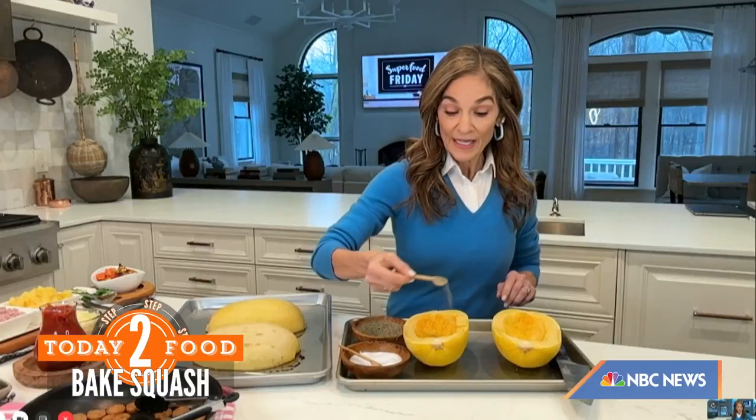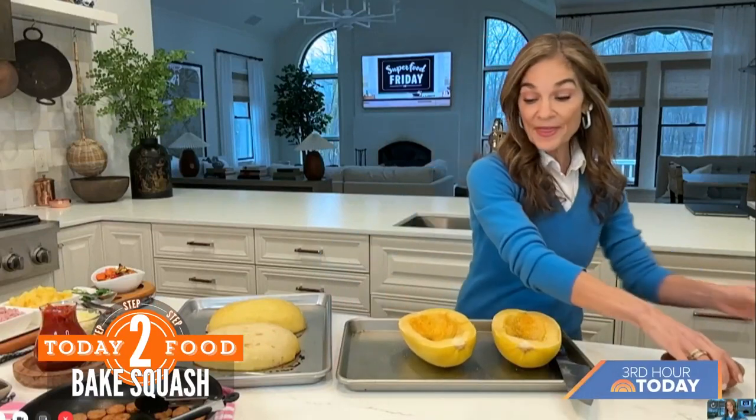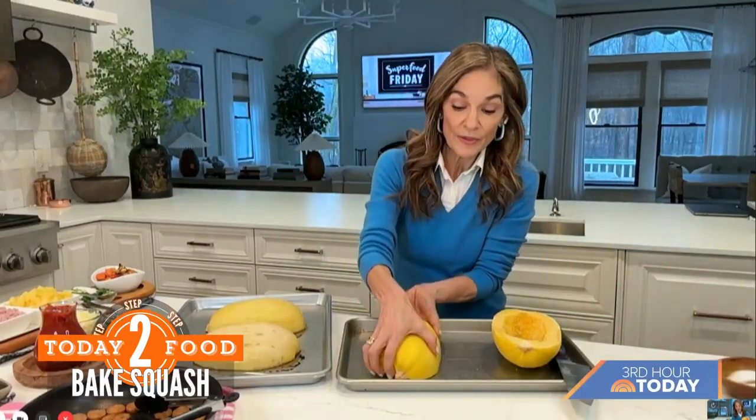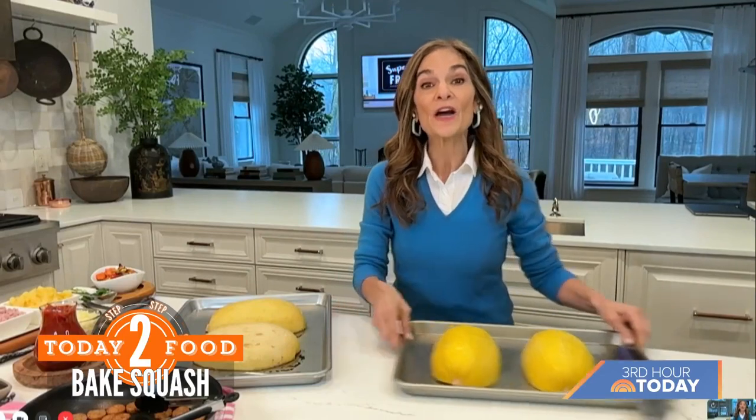Take your baking sheet. This is very important: when you bake it in the oven, flip them upside down so the cut part goes down on the baking sheet. In the oven, set at 400°F for about 30 minutes. Normally a spaghetti squash takes about 40 minutes, but remember we slightly cooked it already in the microwave — so not only do you make it softer to cut, you also cut back on cook time.